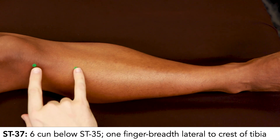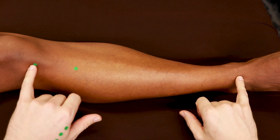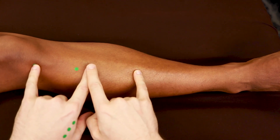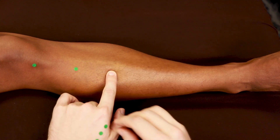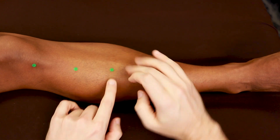Stomach 37 is 3 cun down from Stomach 36, or 6 cun down from Stomach 35. Here's 16 cun — halfway is 8, half of 8 is 4, and halfway between 4 and 8 is 6. One finger breadth from the crest of the tibia is Stomach 37.